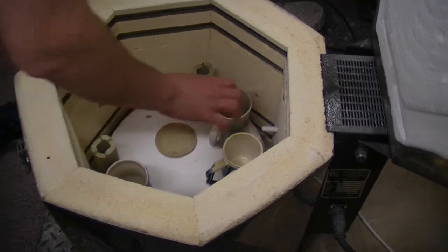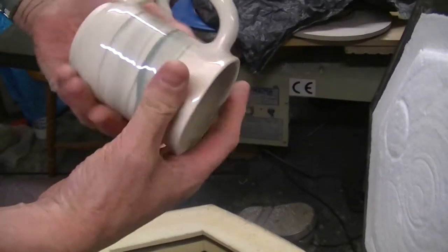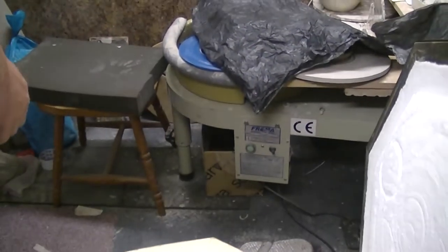And we have a clear — this is just coloured slip underneath, just a very delicate pattern on it. That's come out very nice.